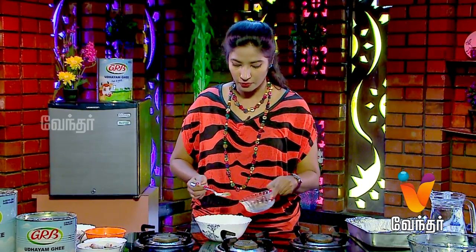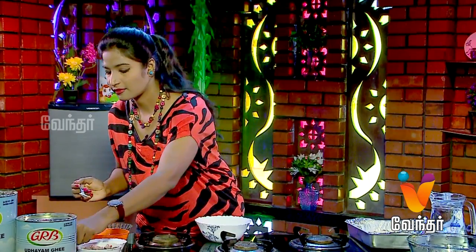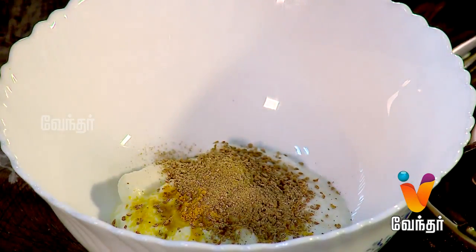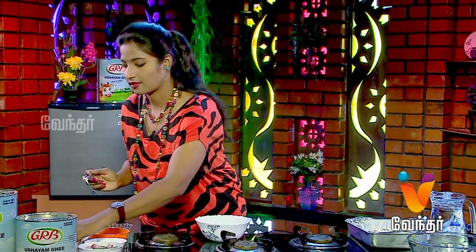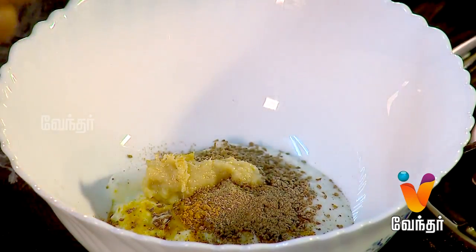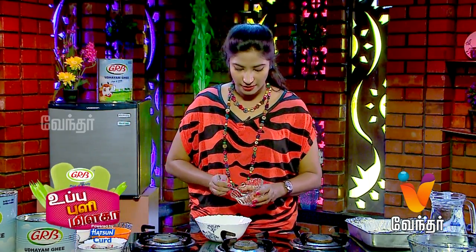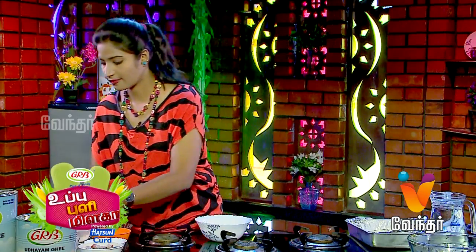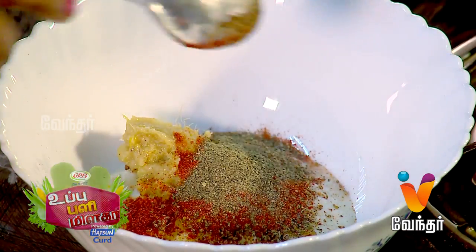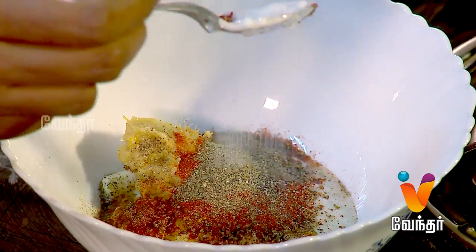Add a small amount of Aamchur powder for flavor. Add a little bit of chilli powder and a little pepper.